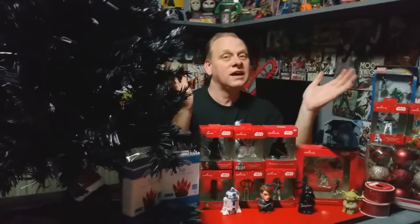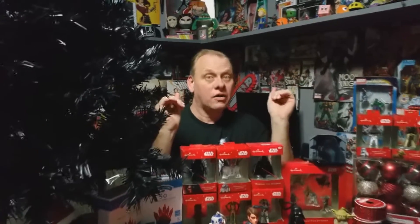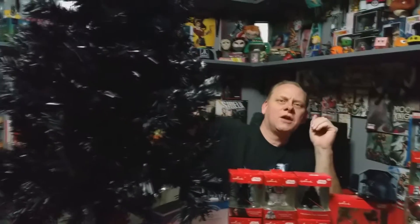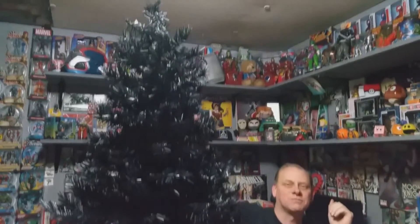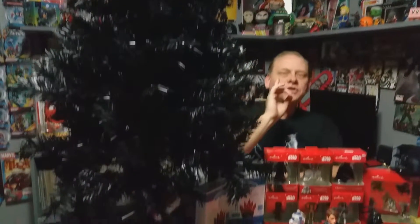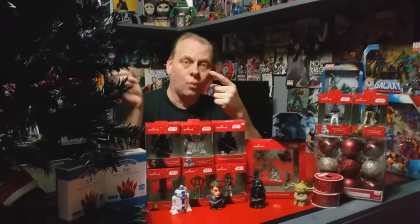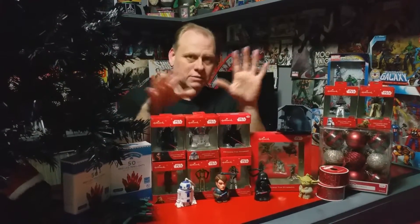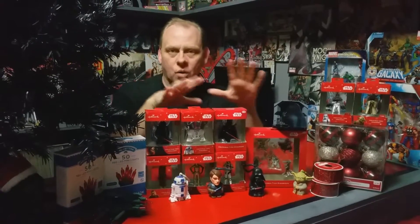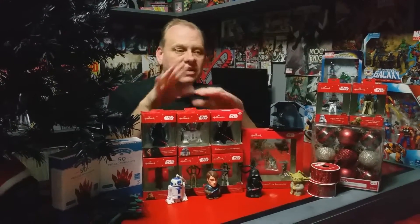Hello YouTube, this is Robert with Supergalactic Geek Reviews and we've got something special for you today. We're doing a Christmas tree — but not just any Christmas tree. As you can see, I ended up with a black Christmas tree. We're going to show you what products you can get to build your own Star Wars tree, where to get them, and what the product prices are.